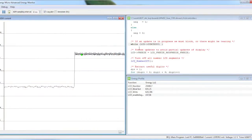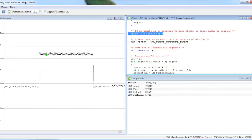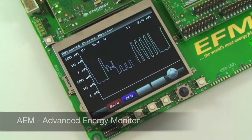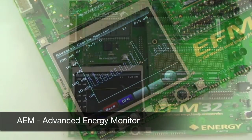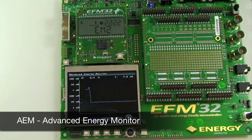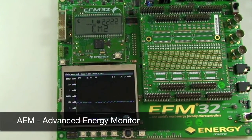This enables you to identify and remove energy drains in your application in an early stage of development. Remember that the measurements include the EFM32 in addition to the segment LCD display and any components connected to the measured domain on the prototyping board.